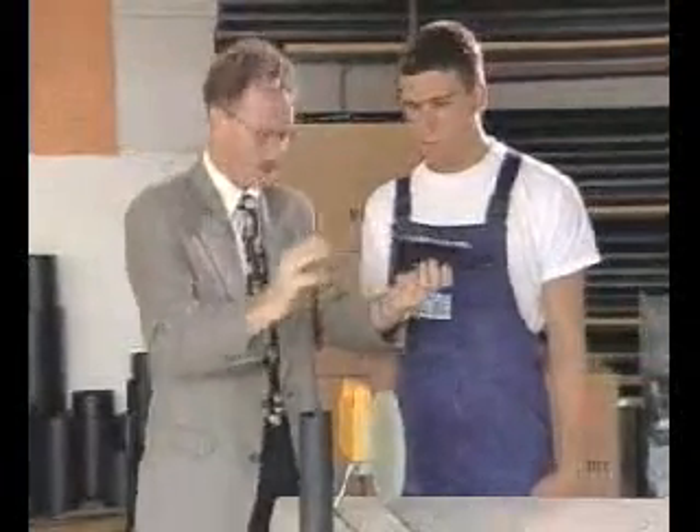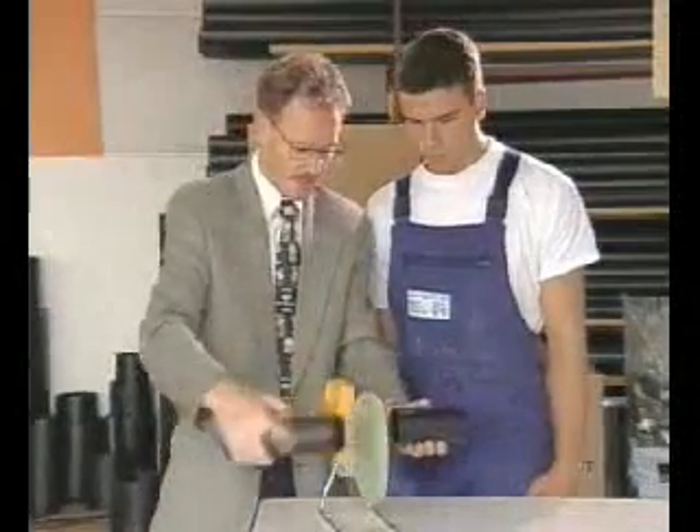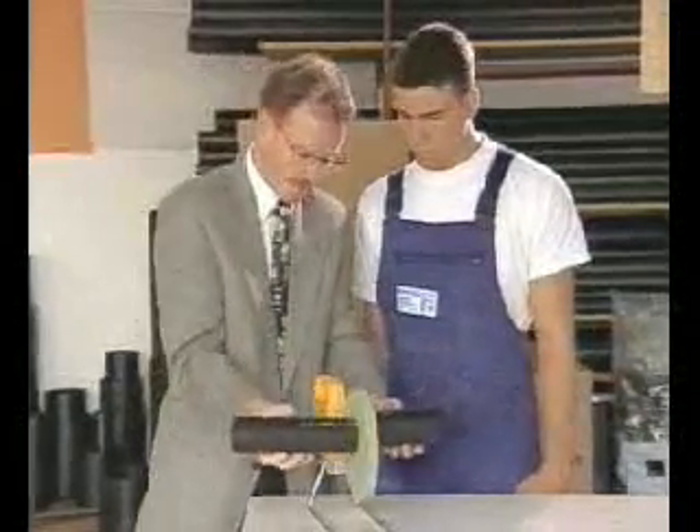High-quality butt welding is the easiest and most common type of connection. Butt welding can be learned quickly and easily with little help and is no problem, even for beginners.